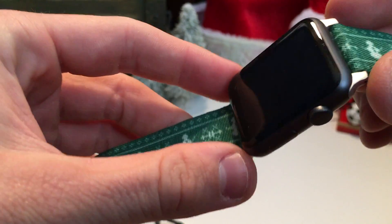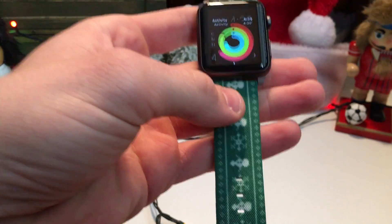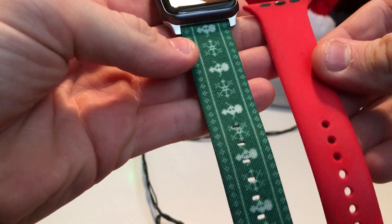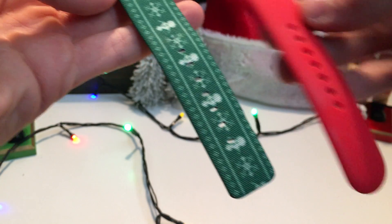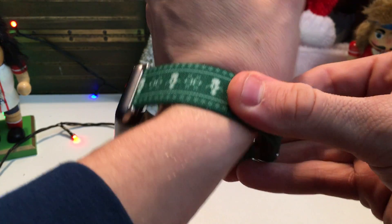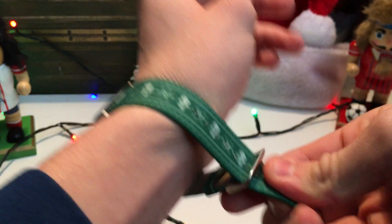It would look better on the regular aluminum, but the band does seem a bit smaller. It has the same size holes, but it seems slightly smaller than other bands. I don't have a nylon band to directly compare it with, but let's see what it looks like on my wrist — it's pretty hard to put on.